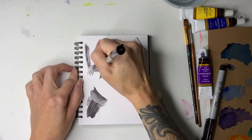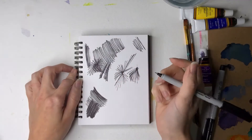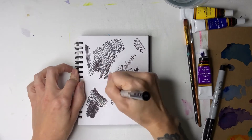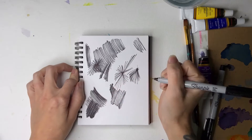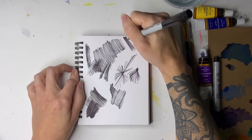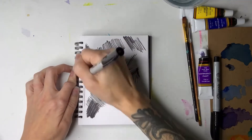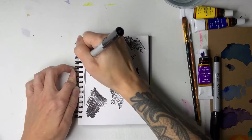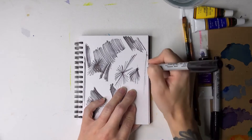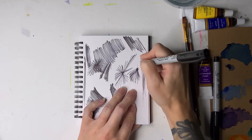Keep scribbling and keep working through this. Keep drawing those lines and keep getting that out of you. Exaggerate those lines. Exaggerate how you're feeling. And think about how with every stroke of your pen this emotion is being released. Just let it all go.